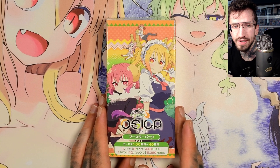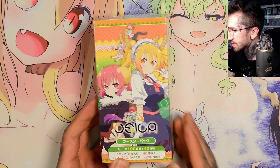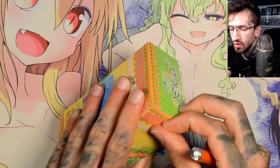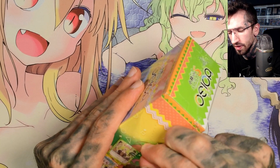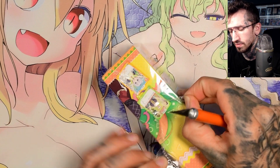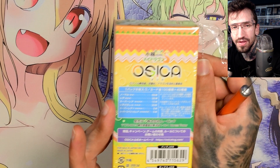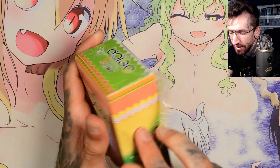Hello and welcome to another unboxing today — a booster box of Miss Kobayashi's Dragon Maid from Osika. I think this is the first set release from this card game; I haven't heard of it before. The cards are in Japanese and it says 'for sale in Japan only,' which is a lie because I'm not in Japan.